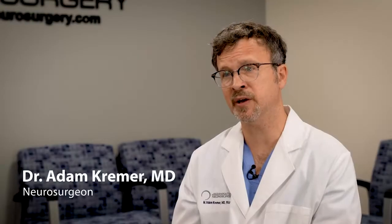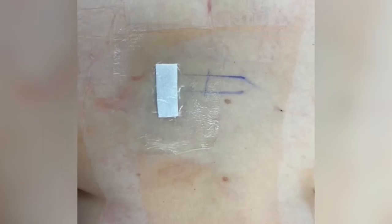The surgery is a minimally invasive transforaminal disc fusion. I'm able to access the spine through a tube using a microscope. This results in a much smaller incision, but I'm also able to address the pathology directly and I'm able to fix the root cause.